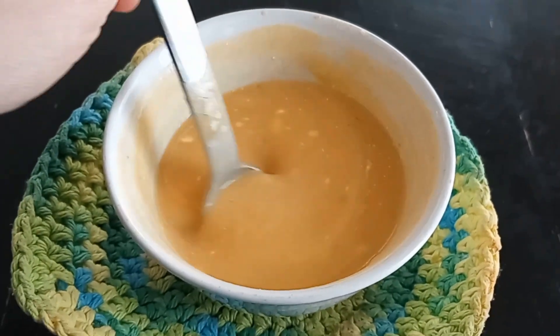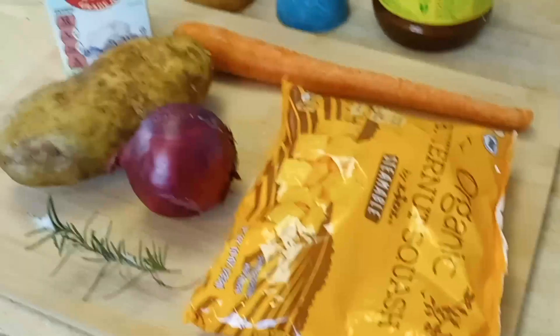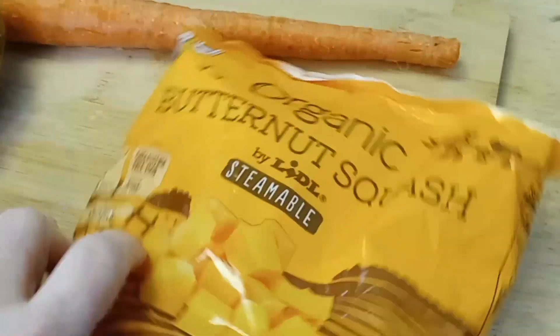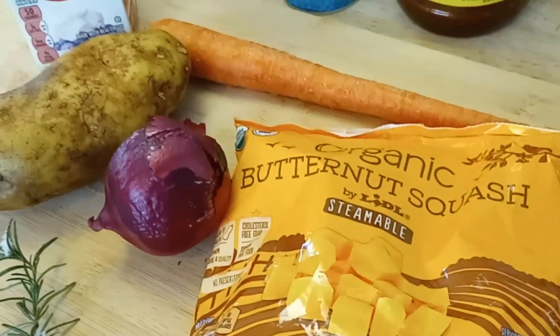How to make a Swiss butternut squash soup. Welcome to another episode of The Cooking Swiss. Today we are going to make a Swiss butternut squash, or it could also be a pumpkin soup.